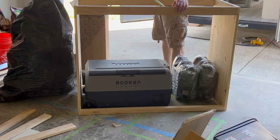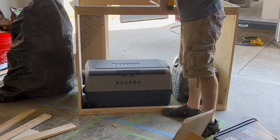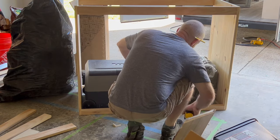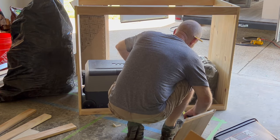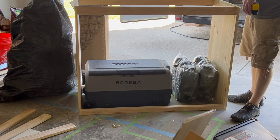The divider is basically to keep the jerry cans from moving around and also provide support for the two shelf units that I'm going to be putting in — one just above the cans and one a little bit higher up to give enough clearance for the top of the refrigerator to open and close.